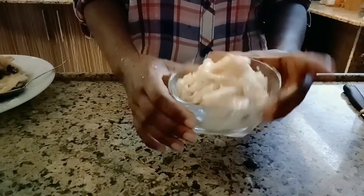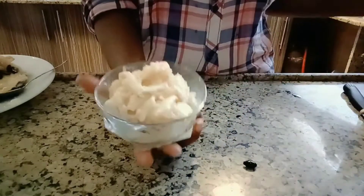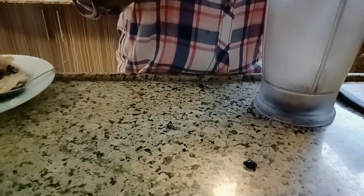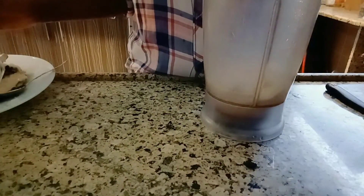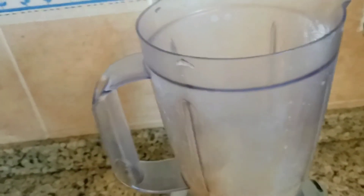This is soursop — spelled S-O-U-R-S-O-P — or you can call it anona, A-N-O-N-A. Adding a little bit of water.